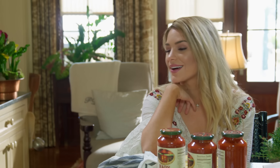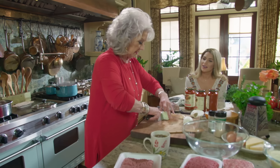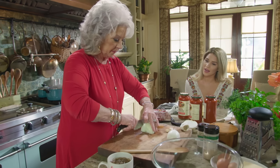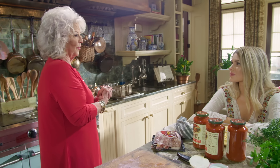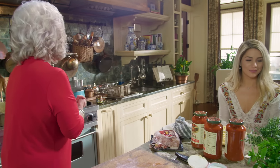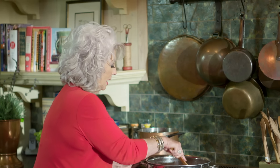Doesn't that bacon smell good? It smells so good. So while that's browning, I'm going to chop me up some onion. Here's the sad part — I think about Frank so often, because that was a very special day he made that sauce for me. It just blew me away. And I found out he has recently passed away. So this show is certainly in memory of Frankie Pellegrino. Cheers to Frankie. He knew how to make a marinara.